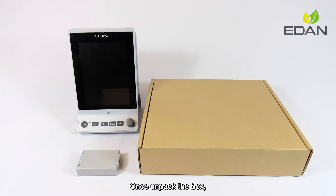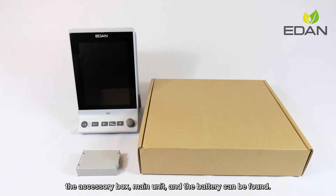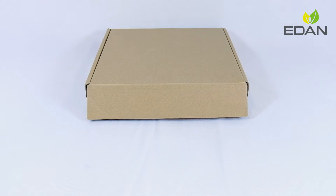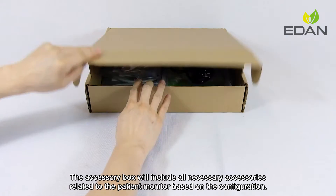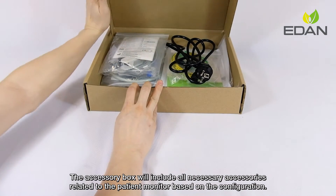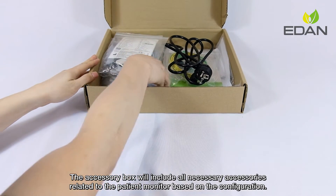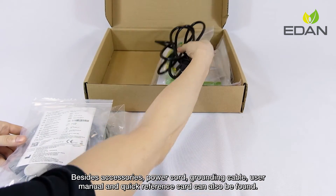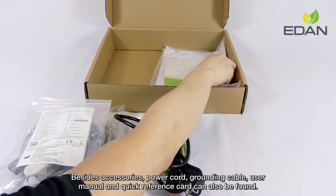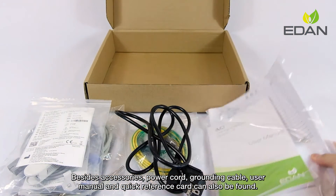Once unpacked, the box contains the accessory box, main unit, and battery. The accessory box includes all necessary accessories related to the patient monitor based on the configuration. Besides accessories, the power cord, grounding cable, user manual, and quick reference card can also be found.